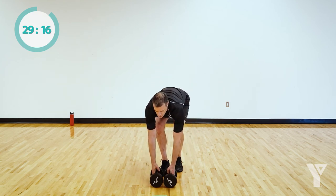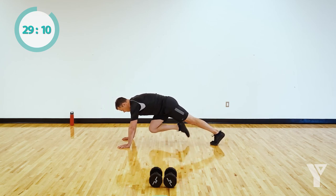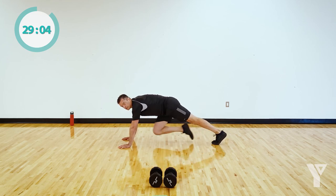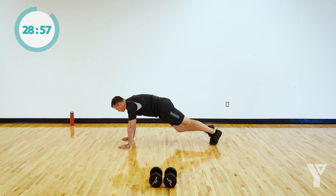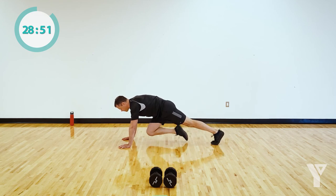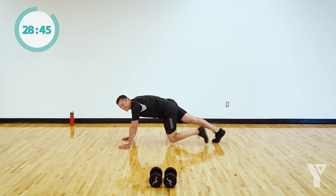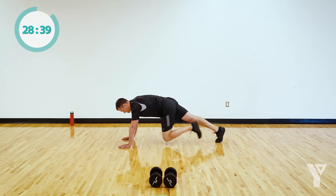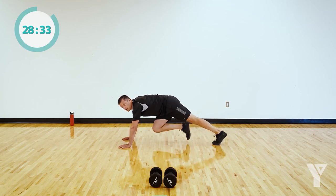Last exercise in this circuit: mountain climbers. Coming back to that push-up position. First option: just drawing one knee in at a time. Full option is full gas. This is going to rev up that heart rate and also work your core, hands, and shoulders. You get a break after this — 20 seconds, halfway through. Strong to the end. And rest.